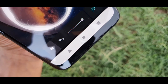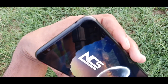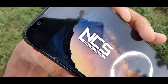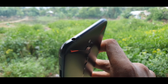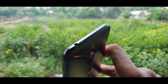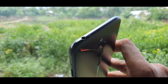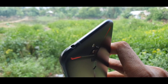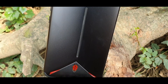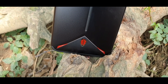Device ki sound quality kaafi kamaal ki hai aur isme proper dual studio speakers ko include kiya gaya hai, lekin audio loud nahi hai jaisa mujhe expect tha, lekin aapko kaafi better quality sound experience dekhne ko milega. Ek cheez mujhe bahut hi acchi lagi — iska headphone jack. Aaj ke time mein premium smartphones mein headphone jack remove kiya ja raha hai, lekin yeh gaming phone hone ke baad bhi isme headphone jack diya gaya hai, jo gaming users ke liye ek bahut hi important feature hai.